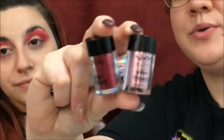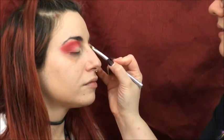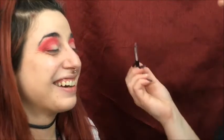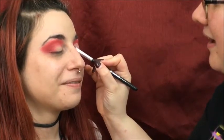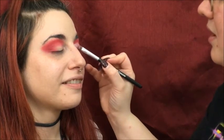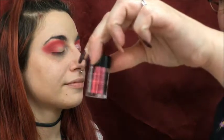Now I'm going to use this NYX glitter primer and both NYX loose glitters in rose gold and red. I'm going to take the rose gold, put a little bit into the cap, and use a small shader brush — this one I got on Amazon — and very carefully pat that onto her eyelid. I'm going to go a little bit more than halfway with the rose gold color and then go in with the red glitter.